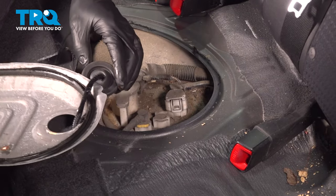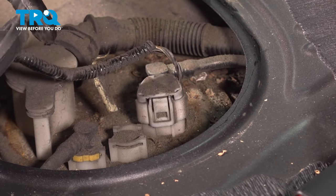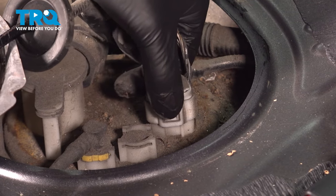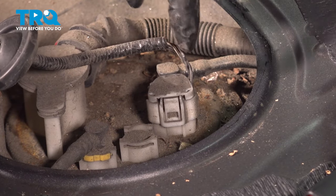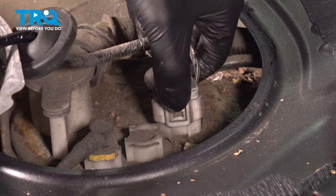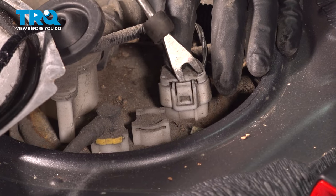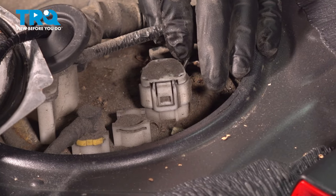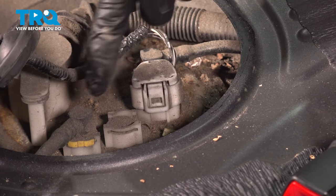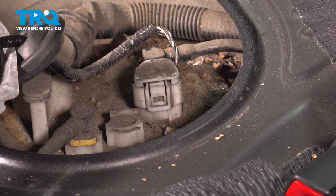Now we can unplug the electrical connector and get this wire completely out of here. A lot of times these are gummed up with a lot of sand and debris, so work it back and forth. If you need to, get a vacuum and vacuum all this up. Don't try to press it really hard with pliers or pry on it with a screwdriver because if you break this connector, you can't properly reattach your fuel pump. I'm going to grab a vacuum and try to vacuum all this up and maybe spray a little bit of rust penetrant right in the connector area to loosen it up.